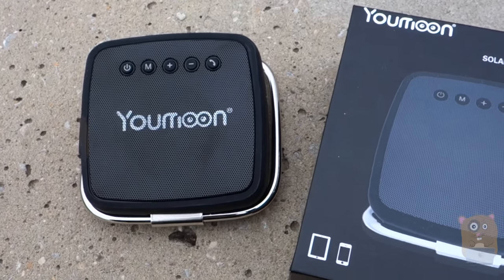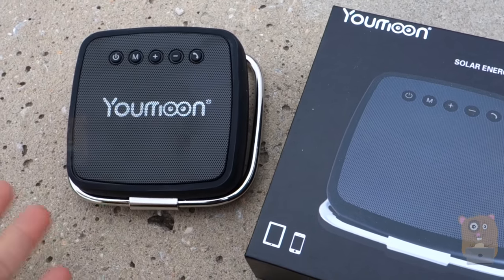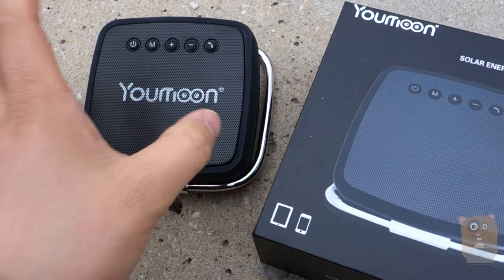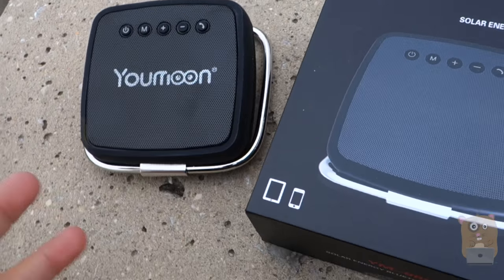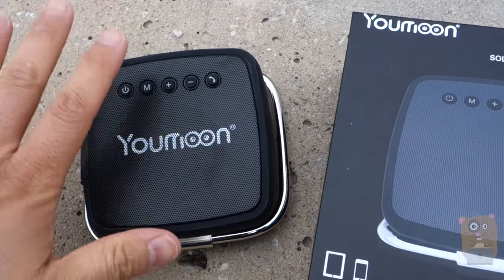I paired this with my Android device. I can also pair it with my Apple device — iPad, iPhone. And what I found was that the speaker quality is okay. It's decent. It doesn't have much bass. It's a 5-watt speaker.